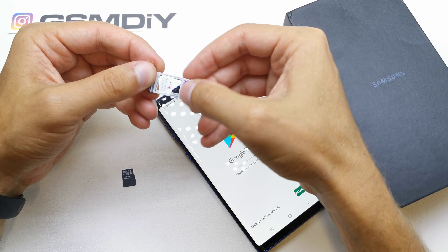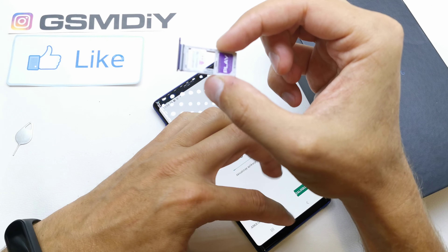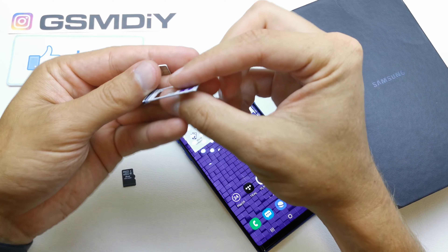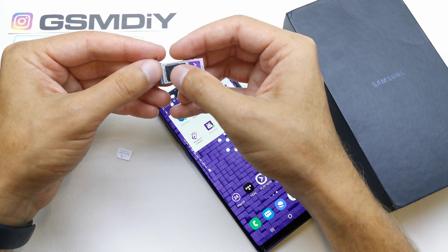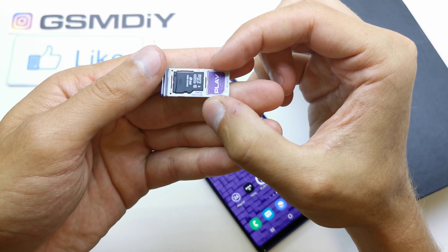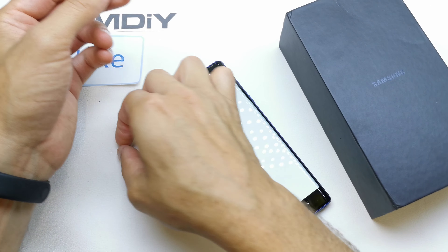And SIM card two — both SIM cards go in like that. You can also insert the memory card into it, like that. As you can see, both options are available for you.